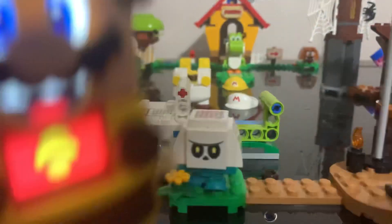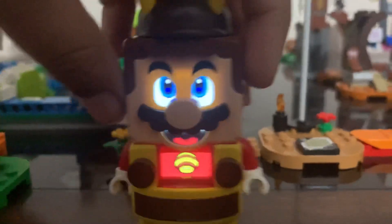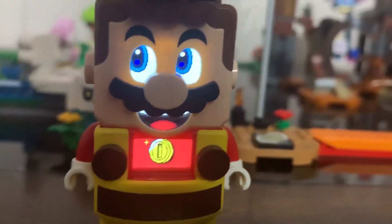Or you can just stop that Boom Boom. And stop that Lakitu. Look!